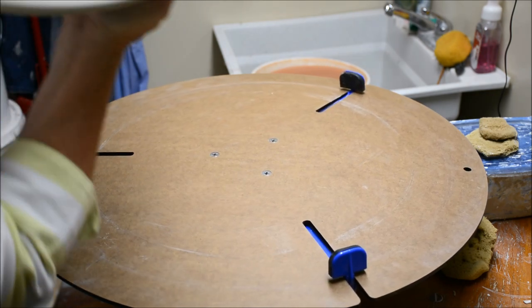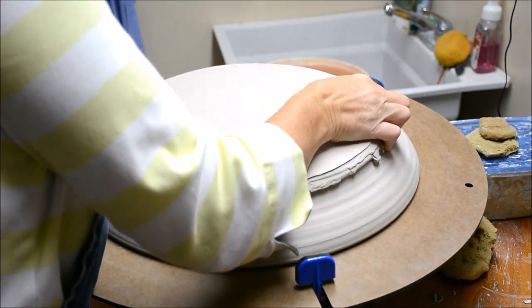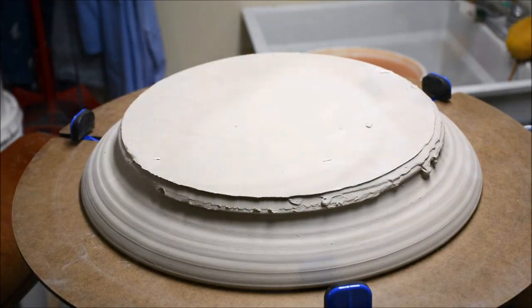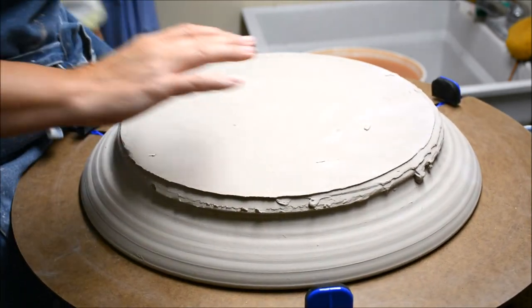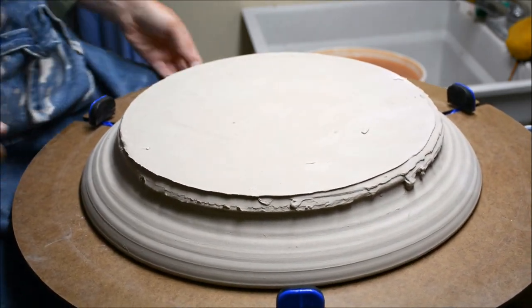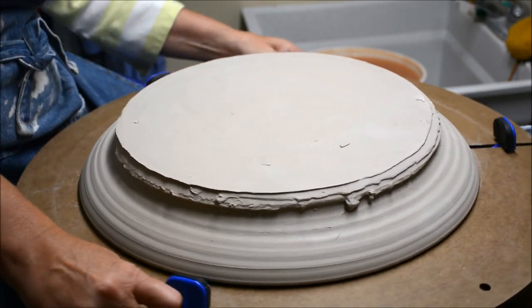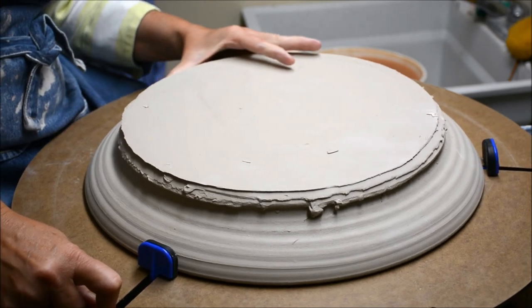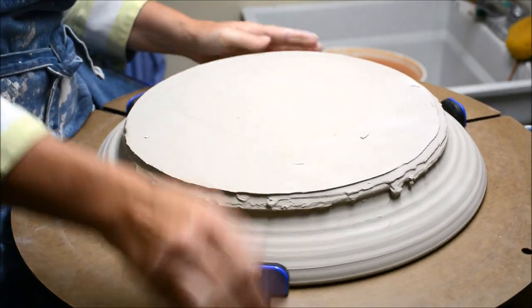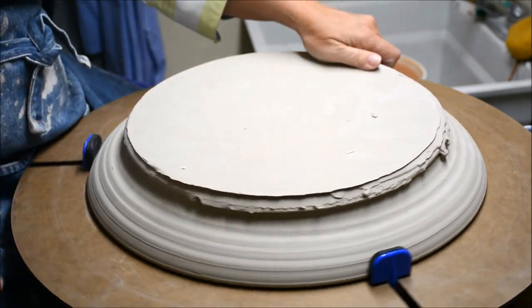I'm going to very carefully flip this without warping it. The one disadvantage with a kick wheel is how close this is here for me, but that's a small price to pay. It's a wonderful, wonderful tool. If you're sitting at a wheel with a stool that you can adjust, that might be a little less tight for you.